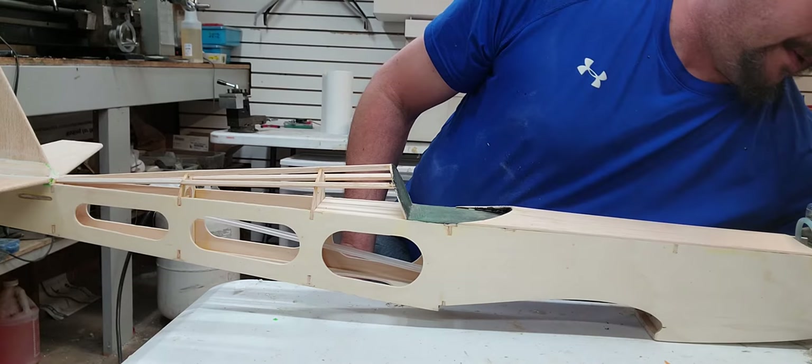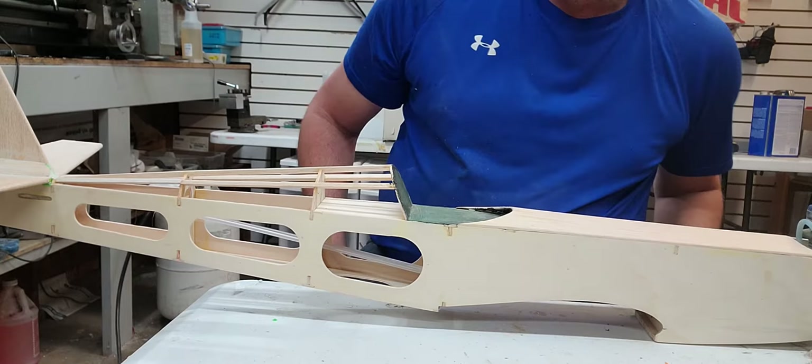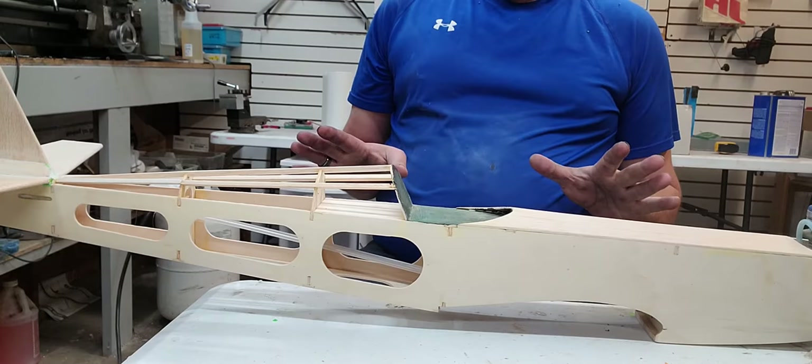You're also going to need butyrate thinner. That's part number 9703 from Aircraft Spruce. You're going to be surprised when you see the price tags, but it's okay — I never said this was cheap.